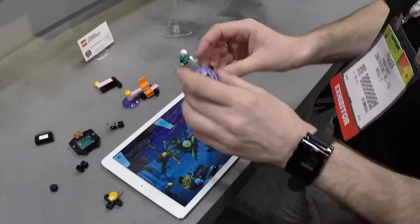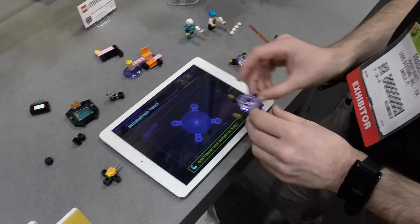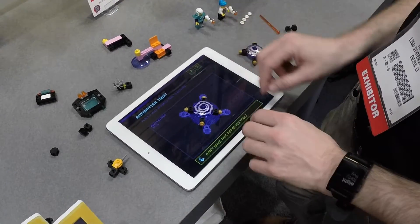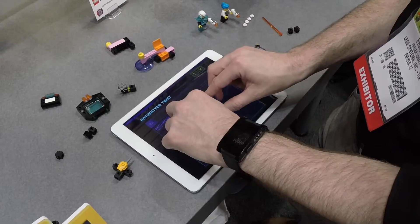This one here is Anti-Matter's portal, and once you've constructed this, you can use the portal to discover what Anti-Matter has been doing the whole time that you've been working with the Agents.